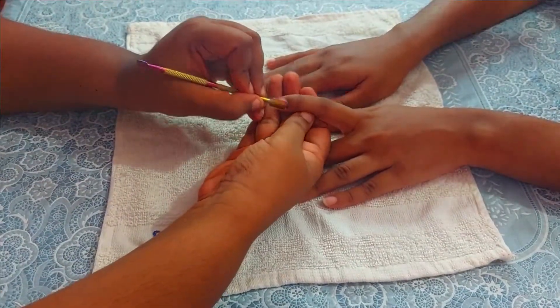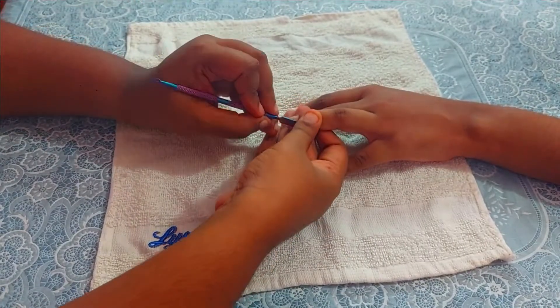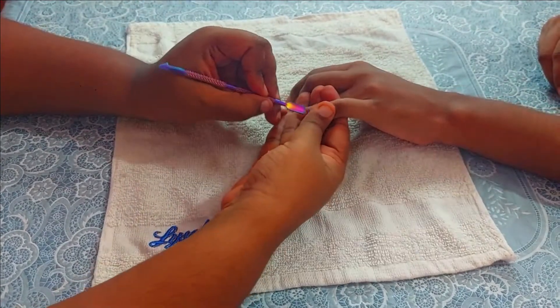In case you had old nail polish on your nails, make sure that you remove it using a nail polish remover before doing this step. Since she didn't have any, I have skipped that step.